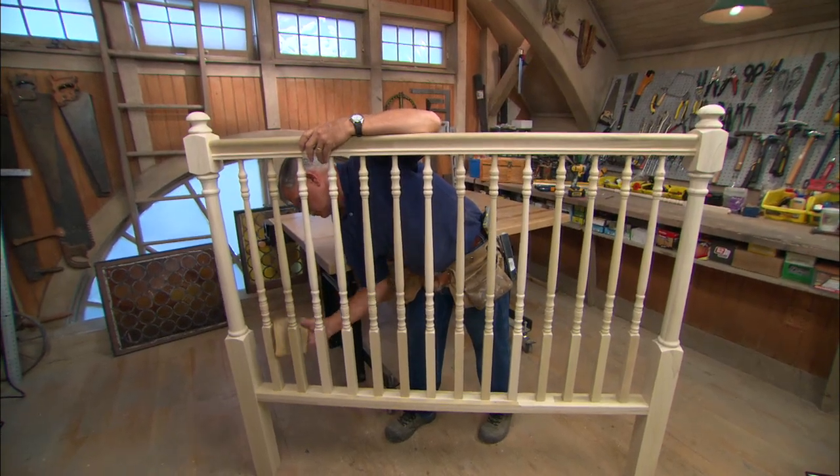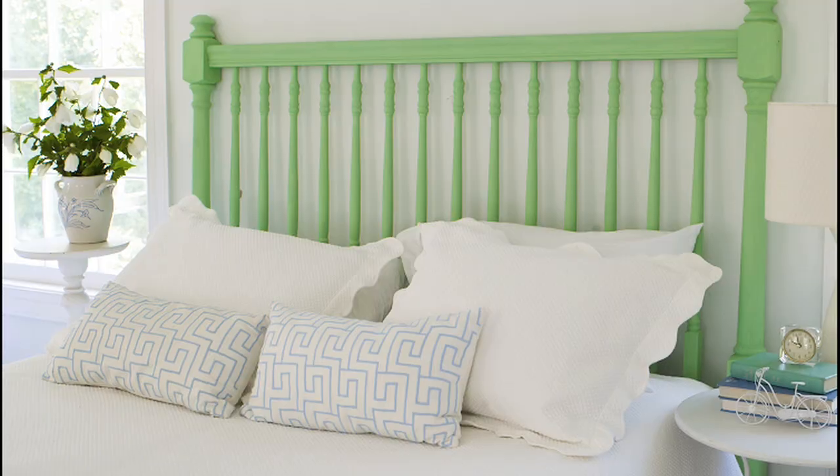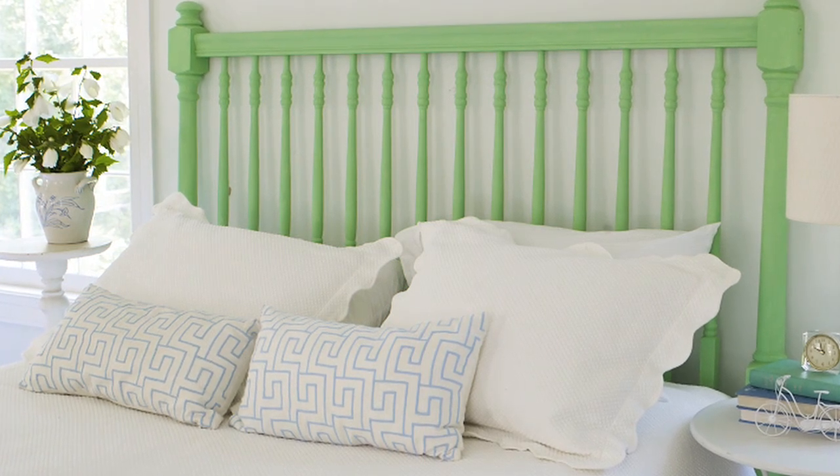Sand the entire piece and stain or paint the headboard before attaching it to the bed frame. Now the place where you rest your weary head each night is an even more welcome sight.